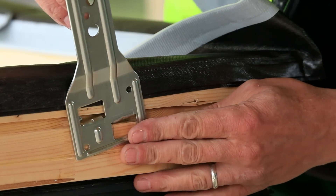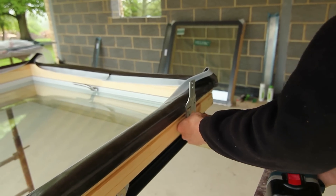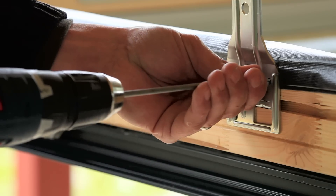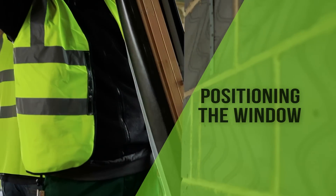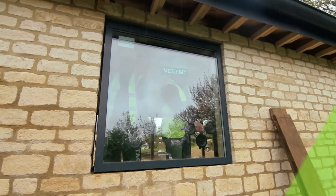The fixing brackets are applied to the edge of the frame where appropriate. The window is offered into the opening and packed level under the sill.